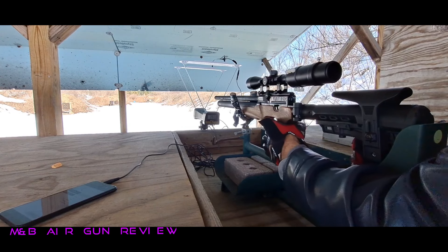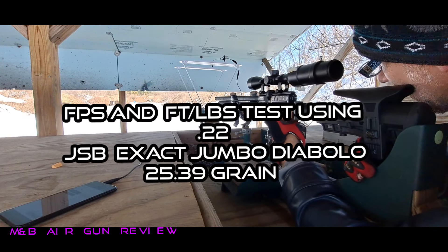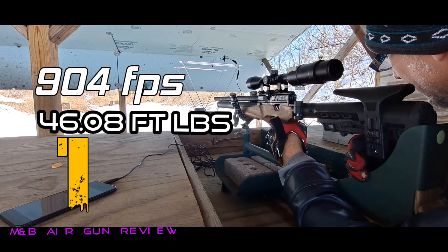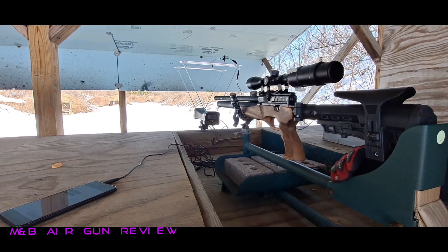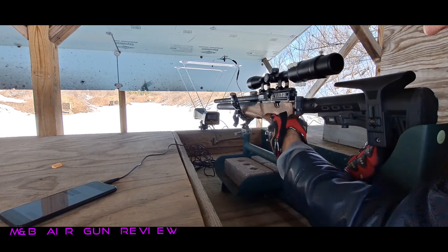We are simply getting FPS, let's make sure this thing registers. See what we got here. 904 feet per second, and I did nail a target out there. So that's pretty good. 904 feet per second in the cold. We're going to do five shots.